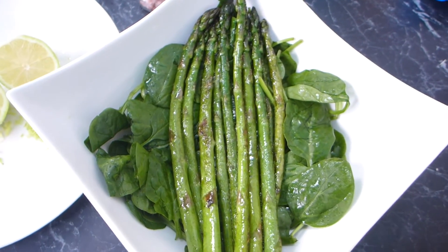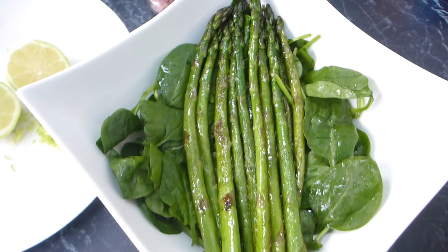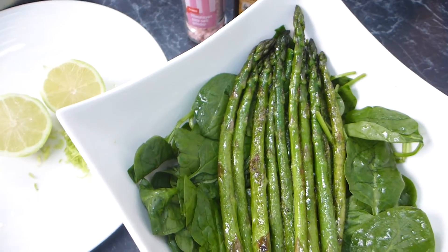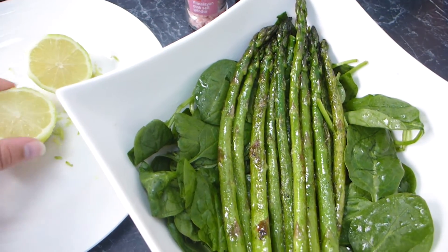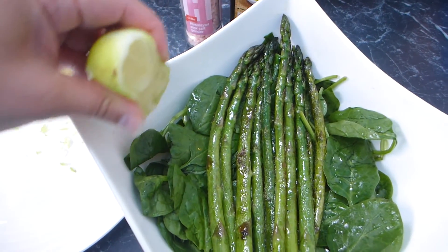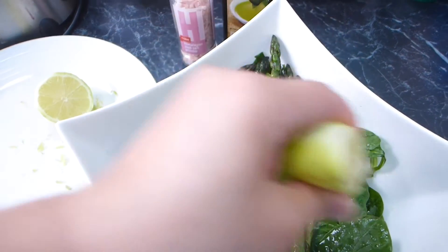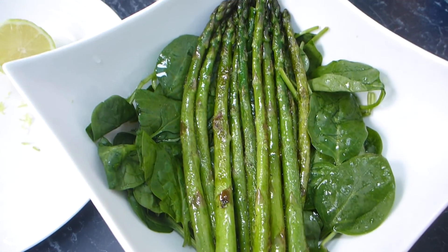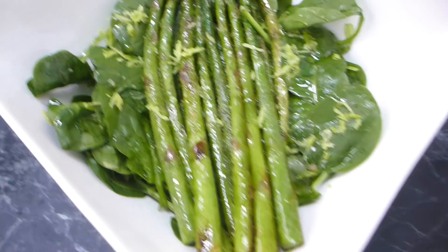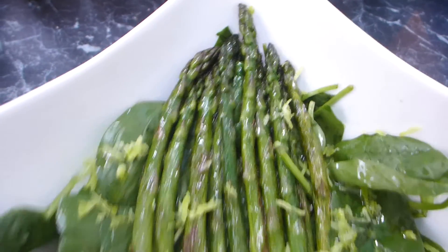You could definitely chop up the asparagus instead of leaving it whole — I just find something so pretty about whole asparagus, and it's easier to share out evenly too. Now we're simply going to squeeze over half a lemon for that beautiful flavor, then add the lemon rind, a bit of salt, and a drizzling of olive oil to finish it off. Take a look at that salad — sometimes the simplest salads are just the best. It's full of greens, nutrients, and flavor. Smells delicious, tastes amazing — you're going to love this salad.